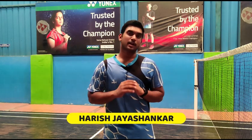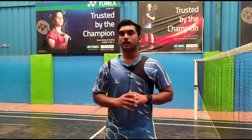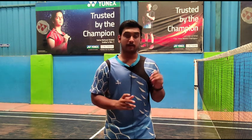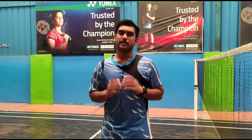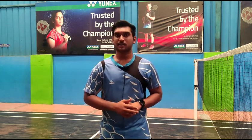Hey friends, welcome back. This is Harish. In today's video, I am going to show you how to play the perfect toss shot and the important things you need to know while hitting the shot. This video covers everything you need to know about how to play the toss shot, why we should play it, where can we play it, and what we can gain from playing the shot. So if you are watching this video without subscribing to this channel, then you may never get the interesting videos which can be an eye opener for you. Now let's get started.